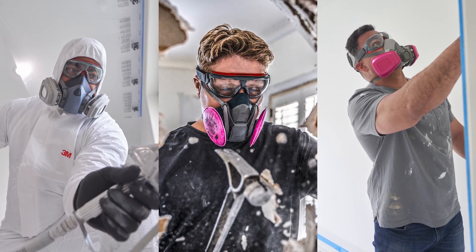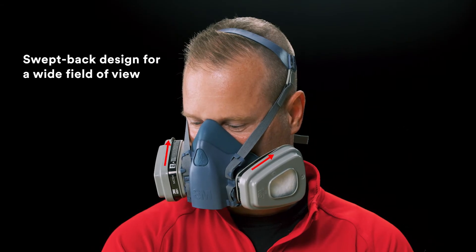One feature that is important to consider is how the respirator cartridges sit on the respirator face piece. The cartridges for 3M respirators like this one have a swept back design that provides a wide field of view.